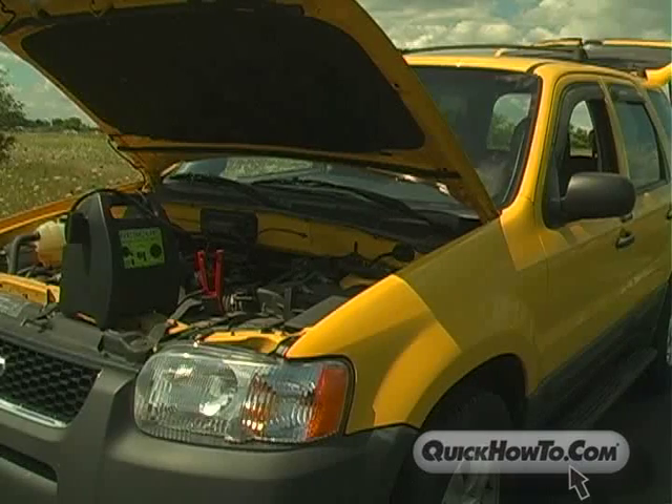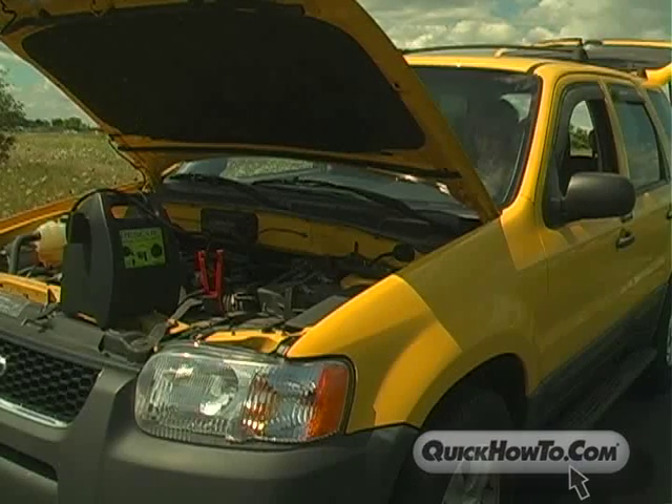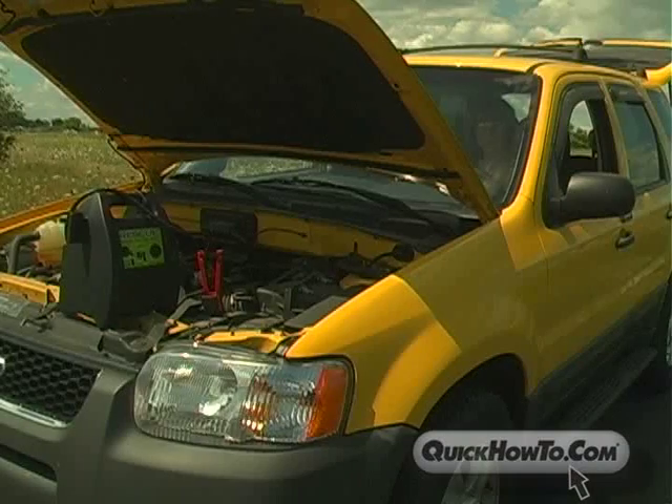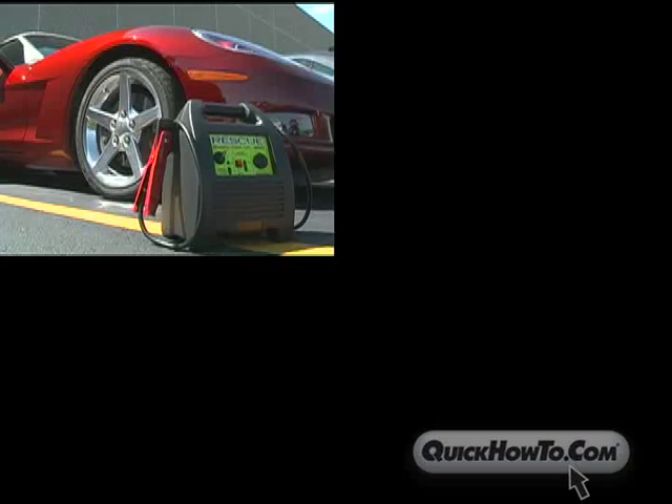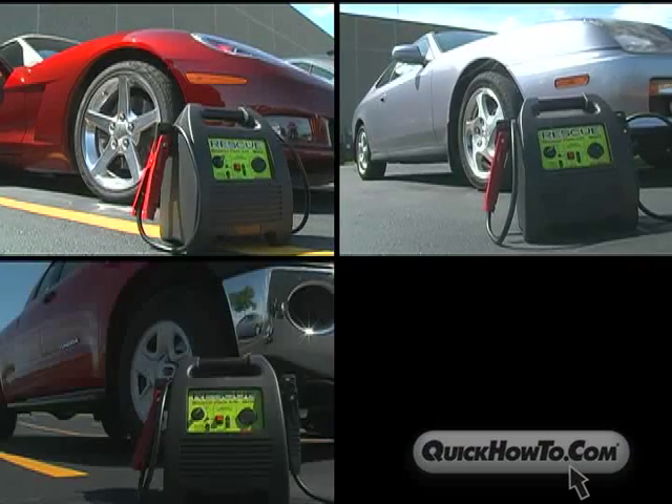Equipped with a powerful 18-amp-hour compact sealed lead-acid battery, the 900 model provides up to 400 amps of cranking power and has the ability to start multiple vehicles intermittently when fully charged.